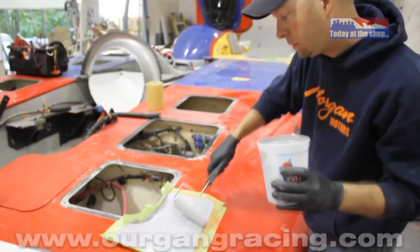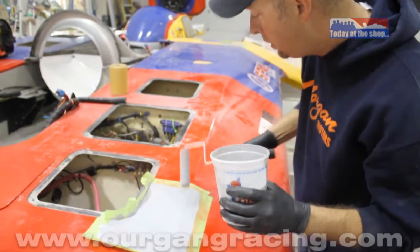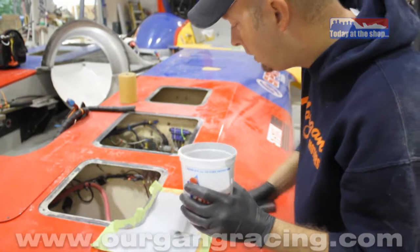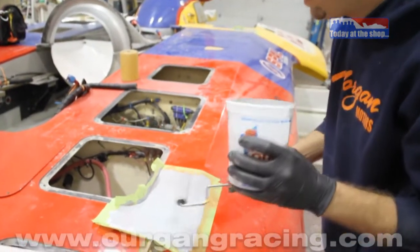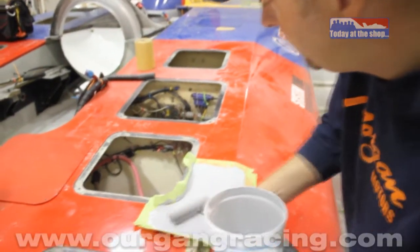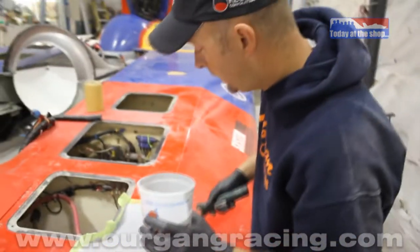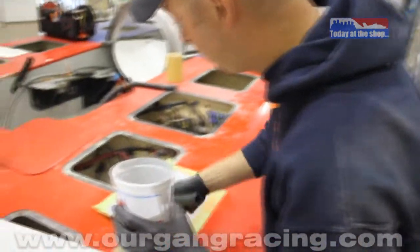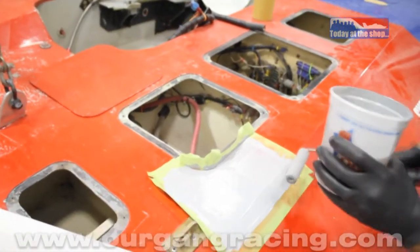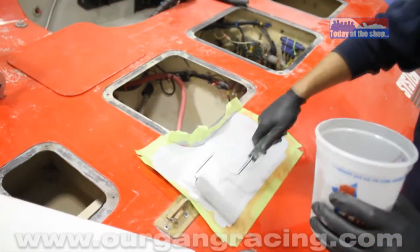The reason why we roll out the primer instead of spraying it is because with this rough fiberglass you want to lay the primer on nice and thick so it will build up and fill any pinholes and imperfections. Not that there's any imperfections in what I do, but we put several coats rolled on and then when you block sand it and get it ready for paint it will be nice and smooth and you don't have to do a bunch of glazing and re-priming.